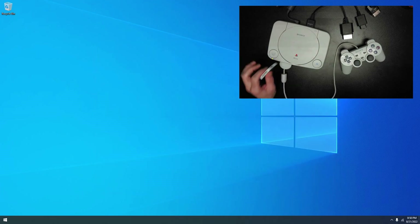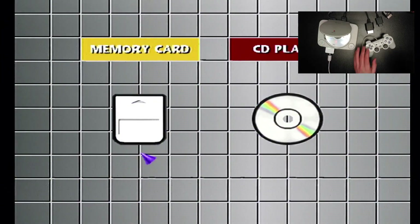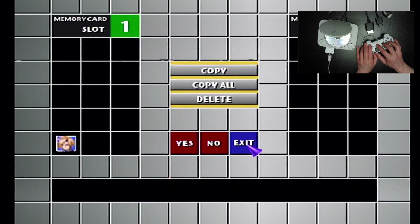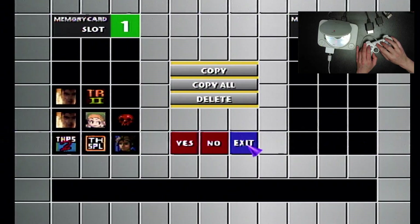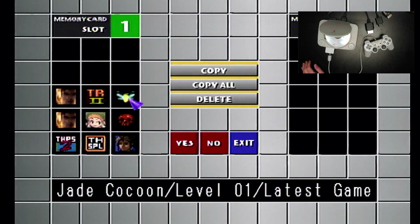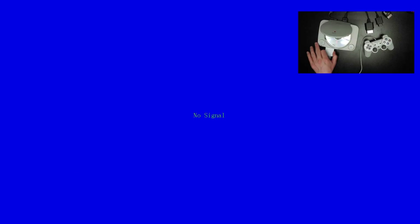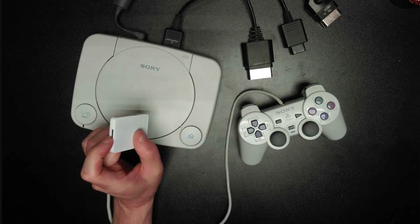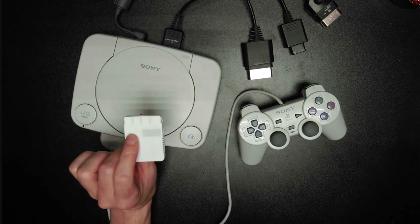You can go back, pop it in here, switch to another memory card, switch again, and there is my Jade Cocoon save file. It works as a USB passthrough device. It's a little bit slower than an actual SD reader, so I wouldn't recommend using it as that. But it works for these small PS1 memory card files — it's pretty freaking sweet.